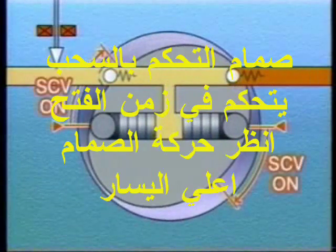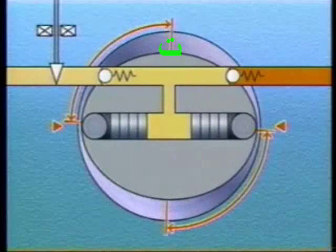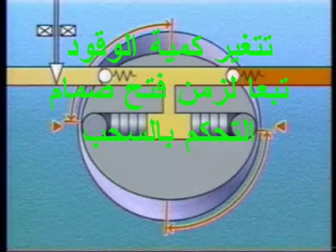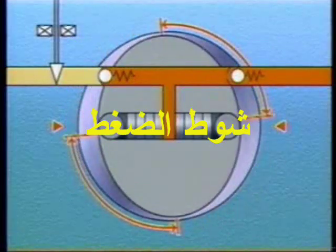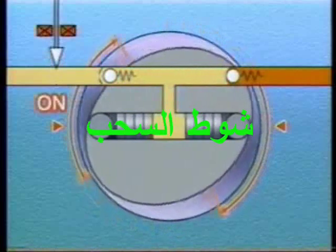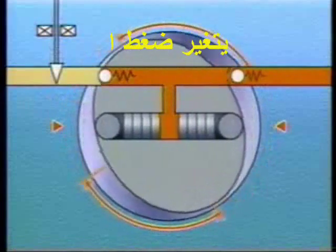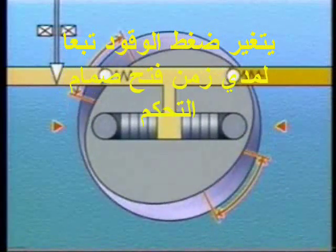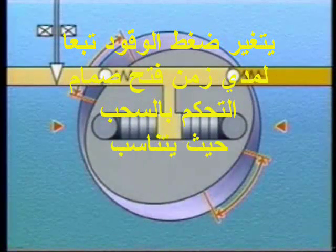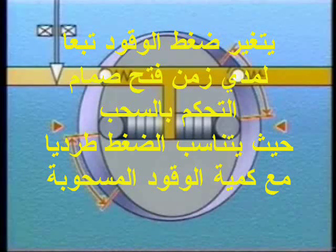The SCV regulates the volume of fuel that enters the supply pump plungers. During the suction stroke, the longer the SCV remains open, the greater the volume of fuel that enters the pump plungers, and because a large volume of fuel is pumped, the fuel pressure becomes high. Conversely, during the suction stroke, the shorter the SCV remains open, the smaller the volume of fuel that enters the pump plungers, and because only a small volume of fuel is pumped, the fuel pressure becomes low.